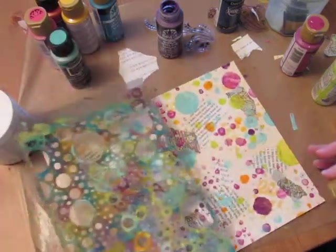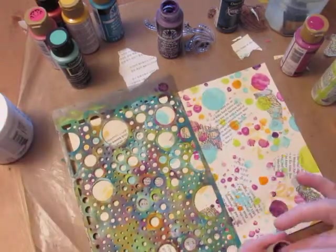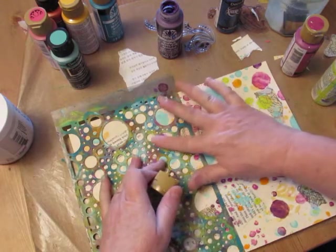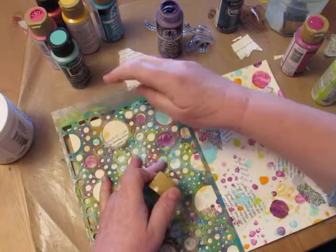I'm going to move this over now. You're going to fill in with other paint, so don't worry that too much white is showing — just don't worry about it.